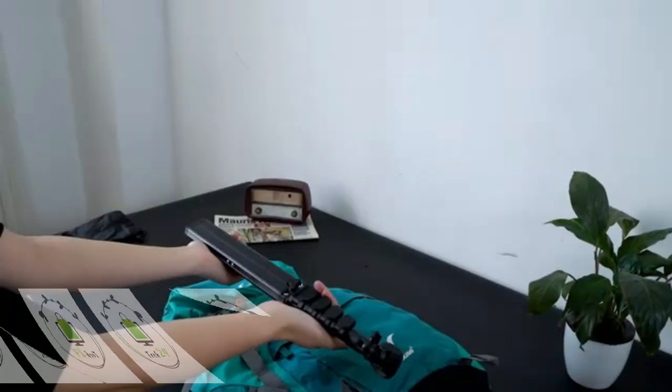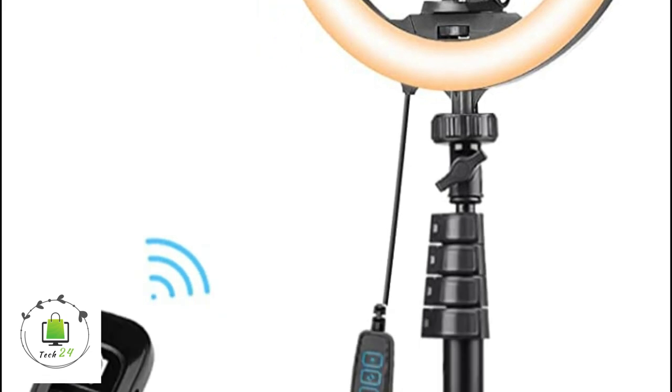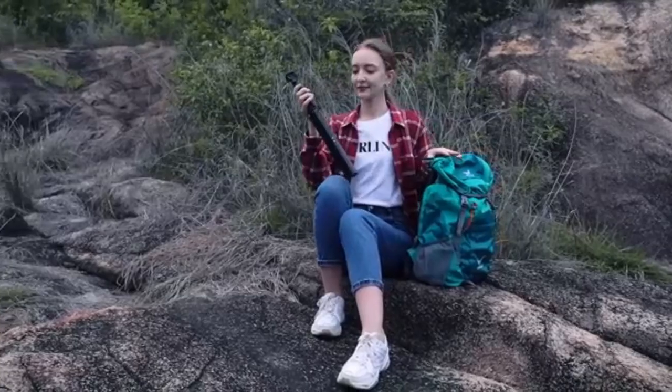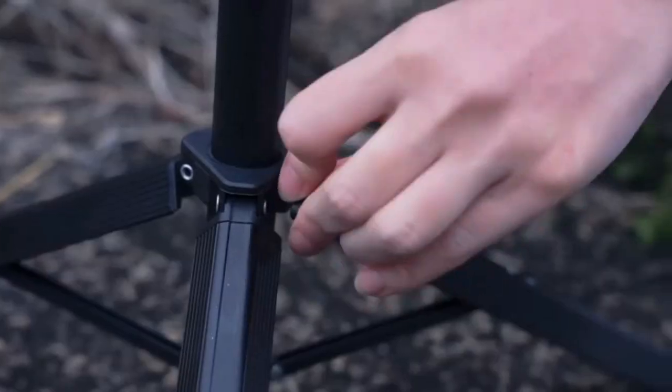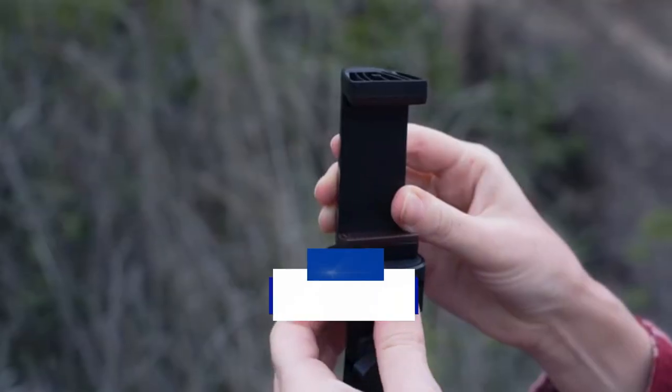A smartphone tripod is one of the most essential tools in a smartphone photographer's arsenal. Want to take breathtaking time-lapse, panorama, and long-exposure shots on your phone? Add a tripod to your toolbox. Today we will talk about the Best Top 5 UB-Size Tripod Stands. Link in the description.